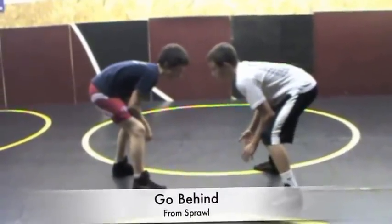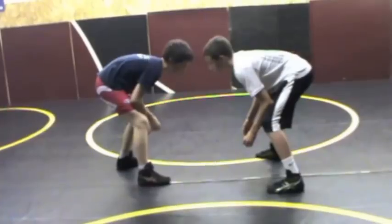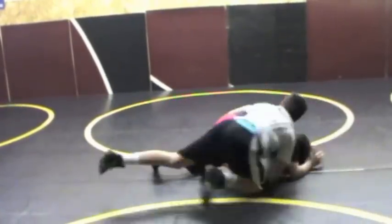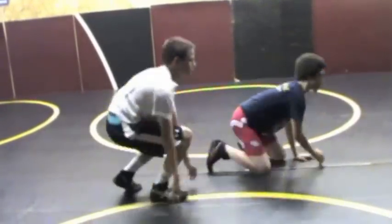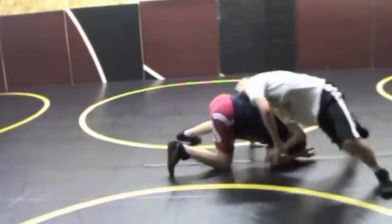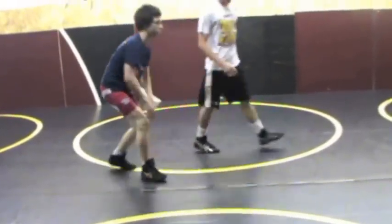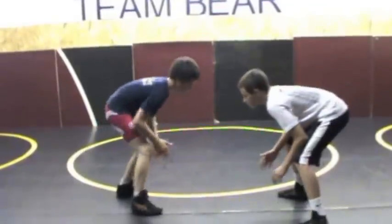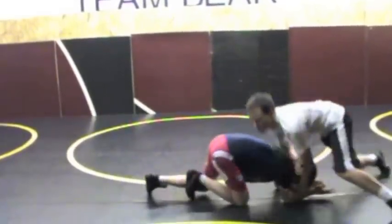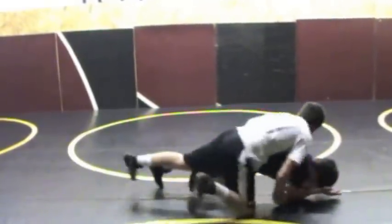Logan is going to demonstrate when he sprawls how to do a quick go-behind. The shooter shoots, Logan sprawls, clubs the head, quick go-behind. Notice how he blocks the hand and really blocks that elbow.